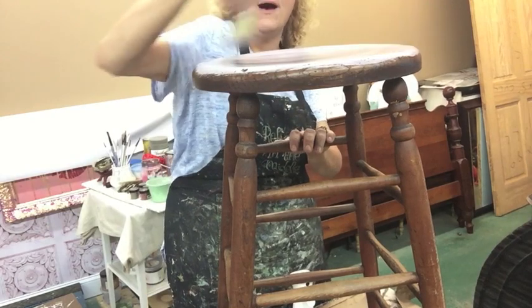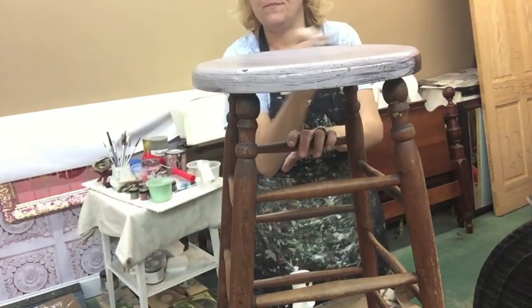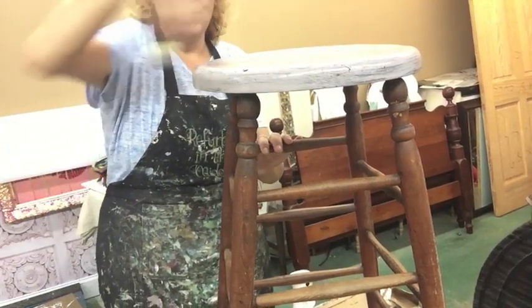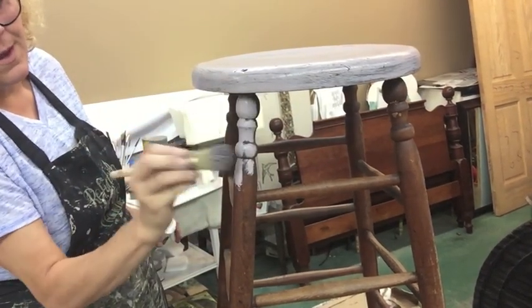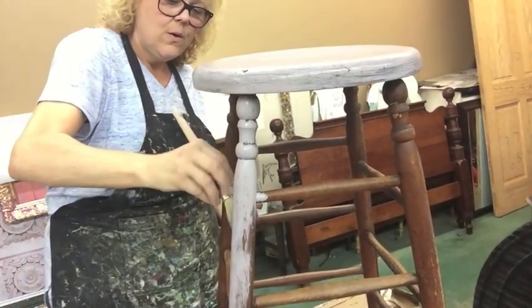I'm going to go ahead and put a quick coat on. You can push this paint around a lot — it'll spread. You could get your first coat down, let it dry, then come back through with a second coat and it'll be covered. I don't believe I'm going to do a second coat because I really want some of the wood to show when I distress. So I'm just going to do one coat, and it doesn't have to be perfect because you're only going to see where I distress it.